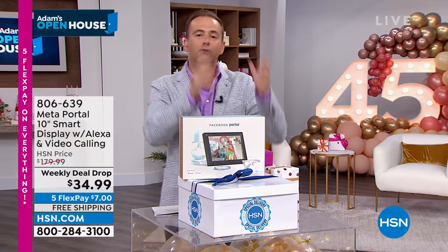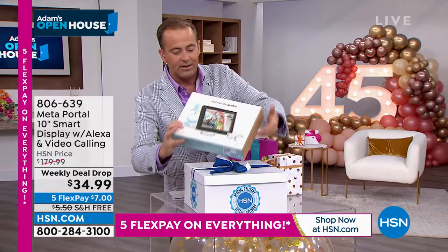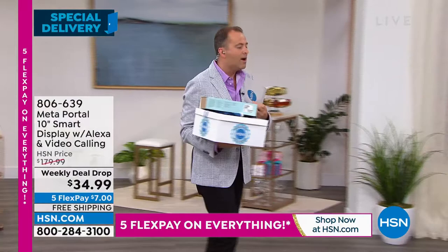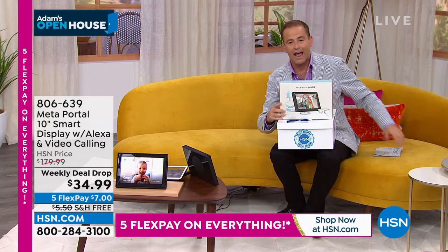This is not a mistake — it is $34.99. Already nearly 1,000 people are starting to order. We do expect this to sell out really quickly. I want to thank the team from Meta for doing this for us. I want to thank everybody that was involved in making this special delivery a reality — it is a huge, huge offer.